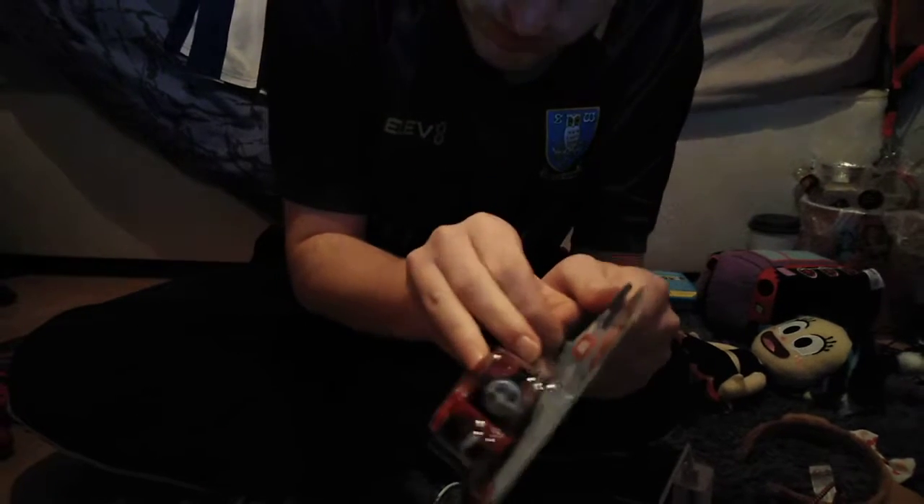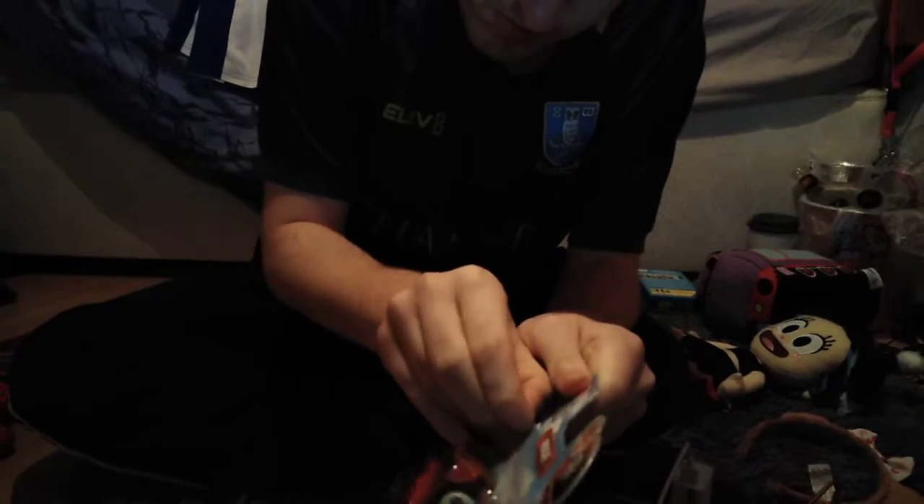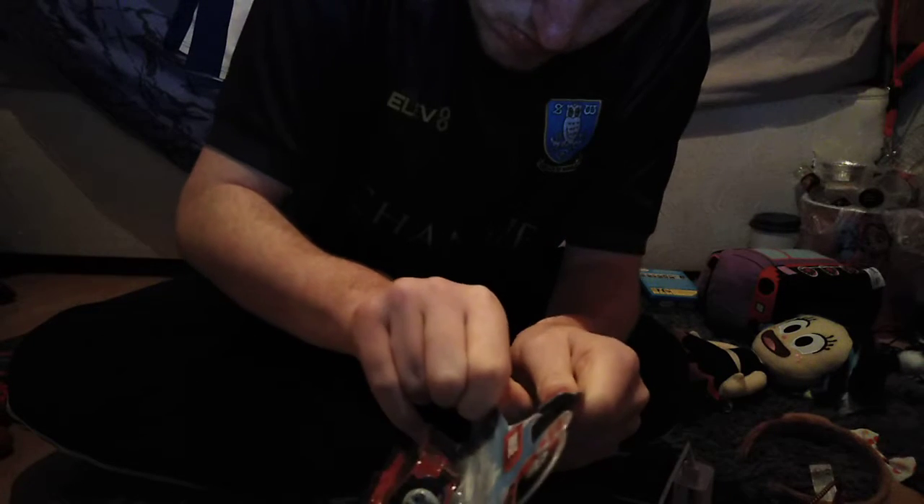Here we go — packaging. There you go, she's in there. Here she is — cut myself — it's Push Along Rosie, first version.